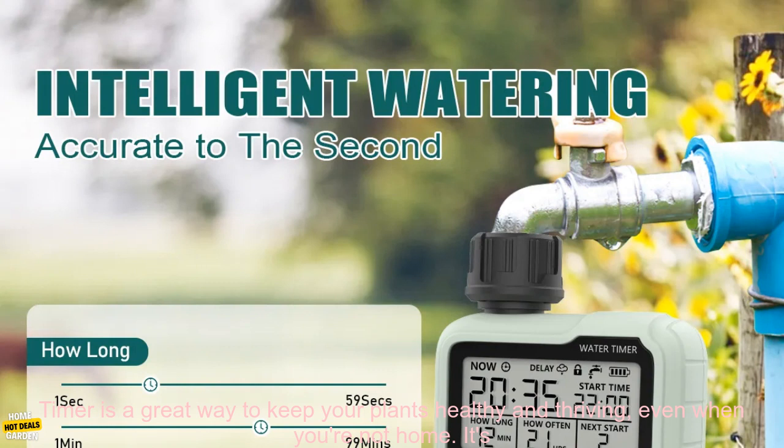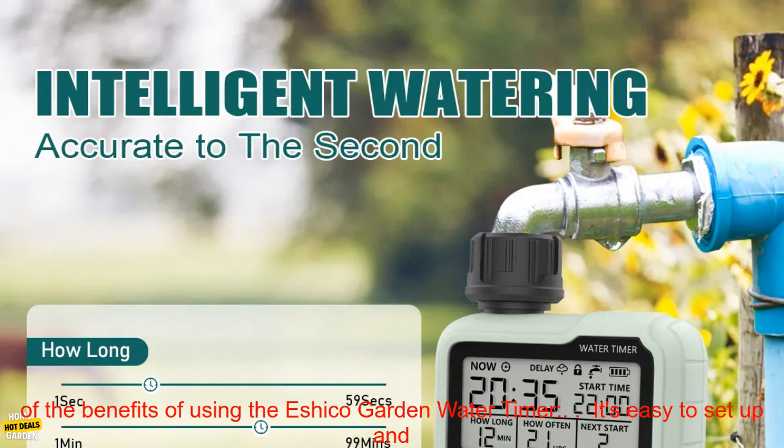The Eshiko Garden Water Timer is a great way to keep your plants healthy and thriving, even when you're not home. It's easy to use, durable, and reliable. If you're looking for a way to make sure your plants are getting the water they need, the Eshiko Garden Water Timer is a great option.